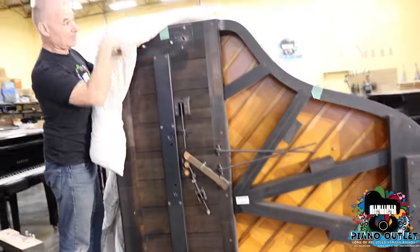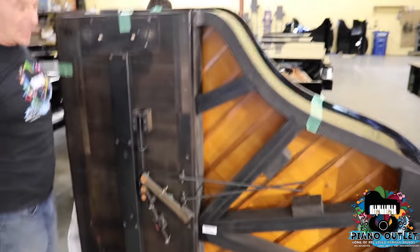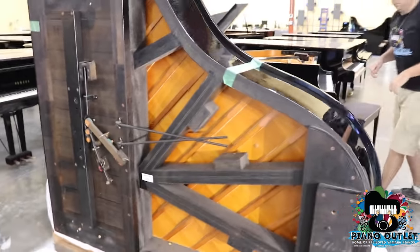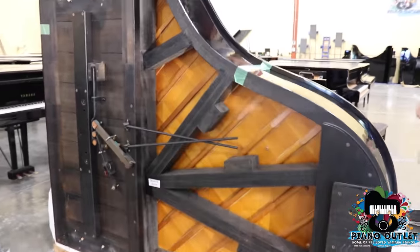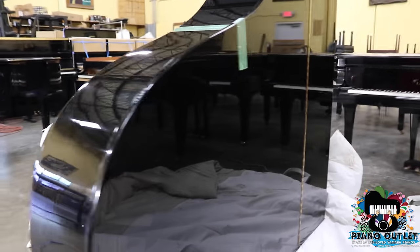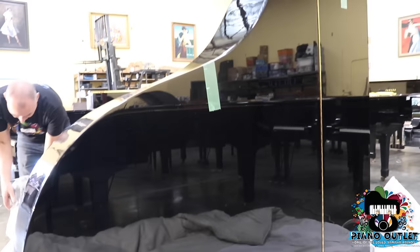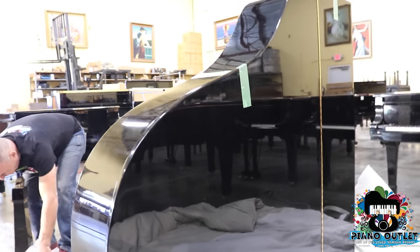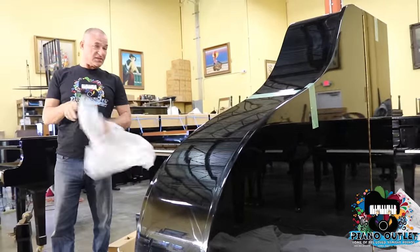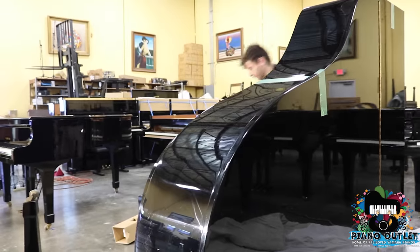Now we have to be careful when we take this blanket off. We want to make sure that the lid is taped — otherwise the lid would fall open, and we don't want that. It's kind of crazy, but in all the years we've been in business, we've never made a video like this to unpack it. So, we've got the Yamaha G3 unboxing.